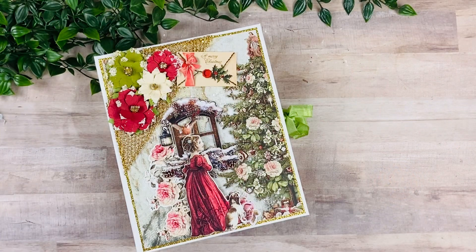Hi guys, welcome back to my channel. I am super excited to share with you this beautiful book using the Mistletoe and Holly collection by Blue Fern Studios. This collection was designed by my friend Jen Bishop and it's just stunning.